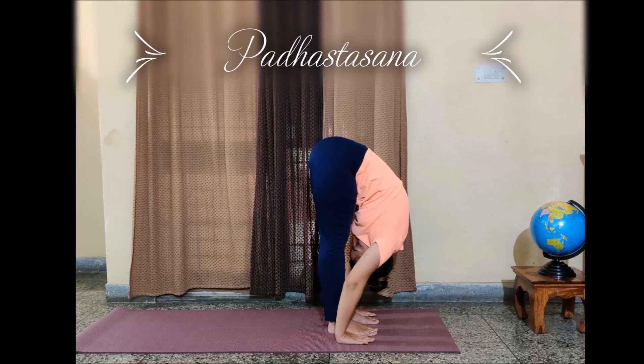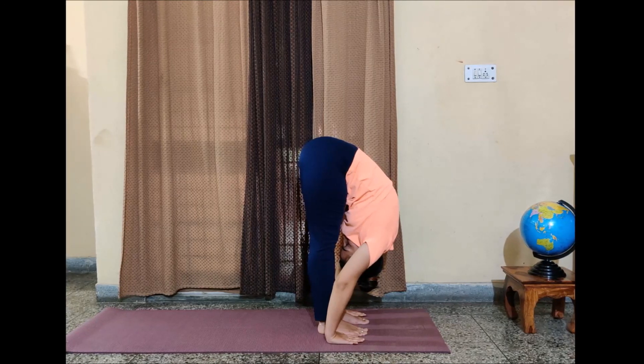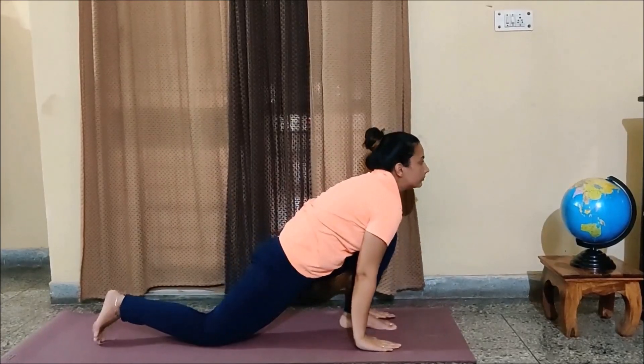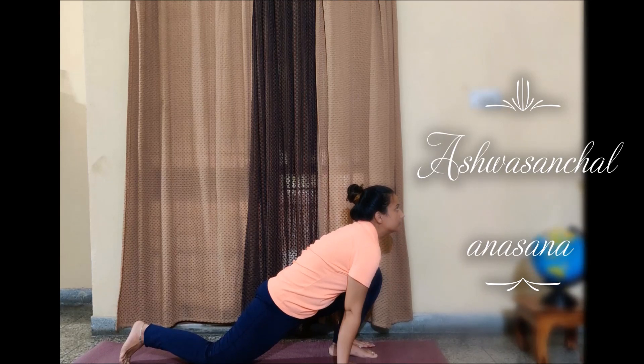Try to touch your knees with your nose. This is your Padhasthasana. Next, while exhaling, take your right foot back and place your right knee on the ground. Can you see your left foot is in the front? This is your Ashwasanchalanasana.